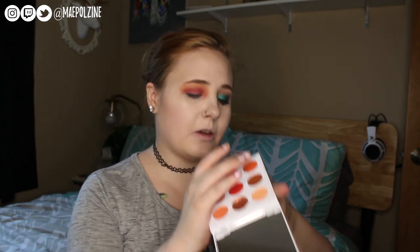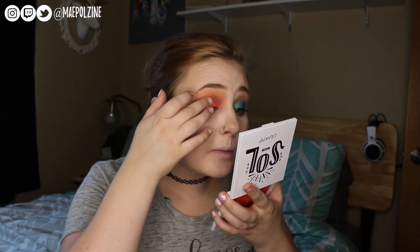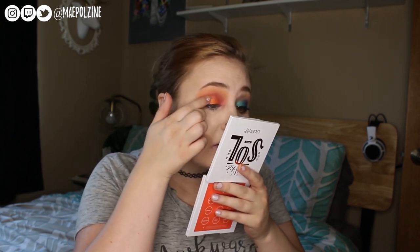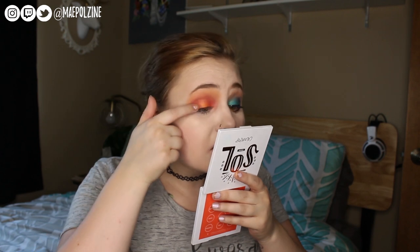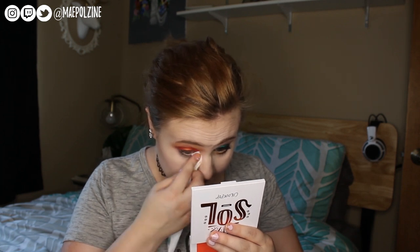Next I'm going to go in with this ELF brush — kind of a fluffy brush — and take this red shade. This is not a good brush for shimmers, but I don't want a very vibrant shimmer yet — I just want to marry it with that previous red. Now I'm going to take my finger and go with this shadow which I think is Floaties. I don't like how the pans move — that's my one complaint about this palette. The shadows have been lovely, but the turning of the pans is driving me nuts.